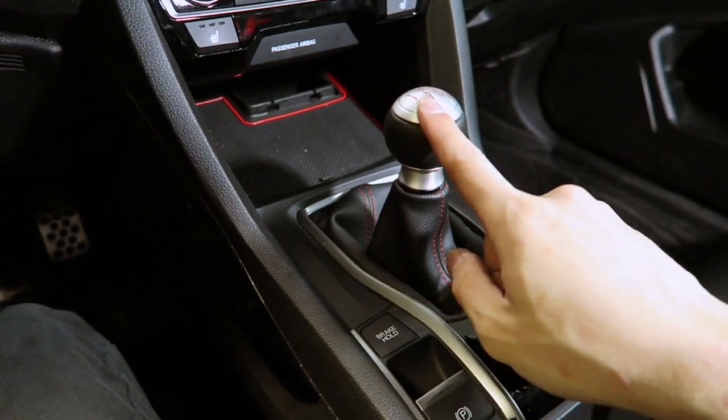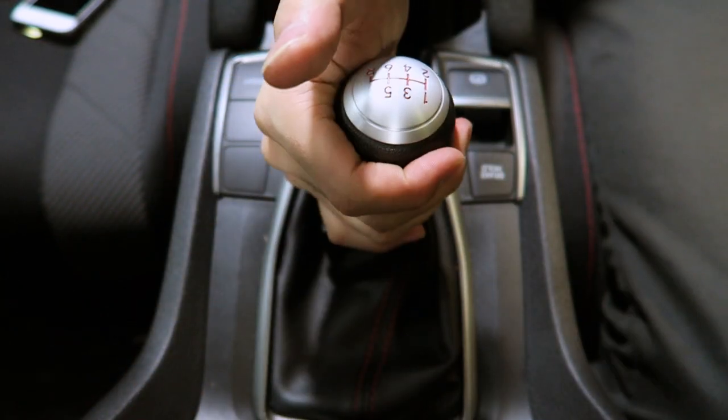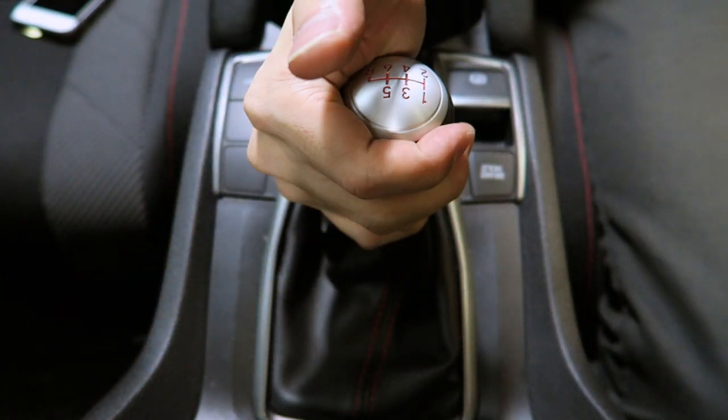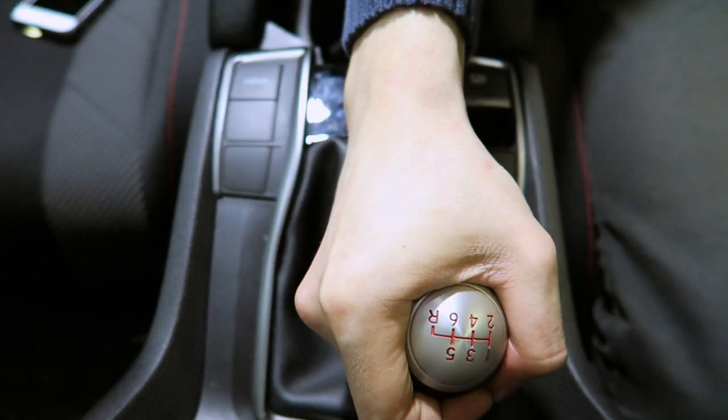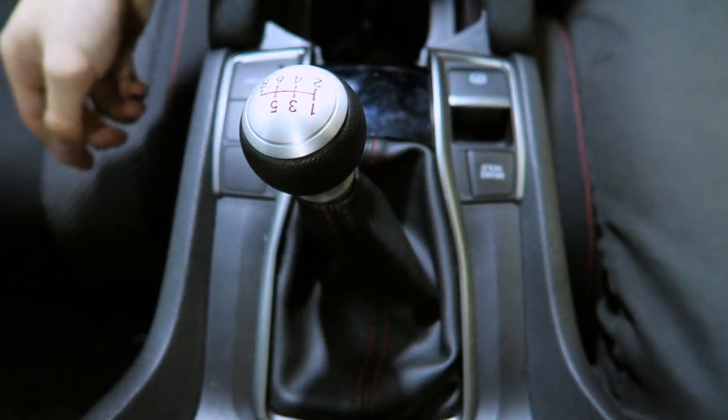We've got the center console put back together, so let's see how it sounds. I hope that procedure helped you realize how easy it is to fix this small problem caused by any short shifter adapter on the market for the 10th gen Honda Civic. If you have any feedback, leave a comment. We'll catch you guys in the next video featuring more parts from Acuity Instruments. My name is Powin Song — hope you guys have a nice day. Bye!